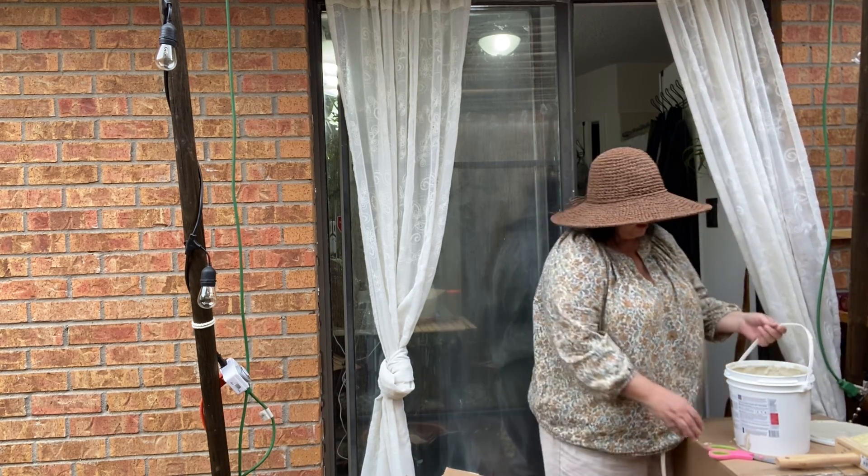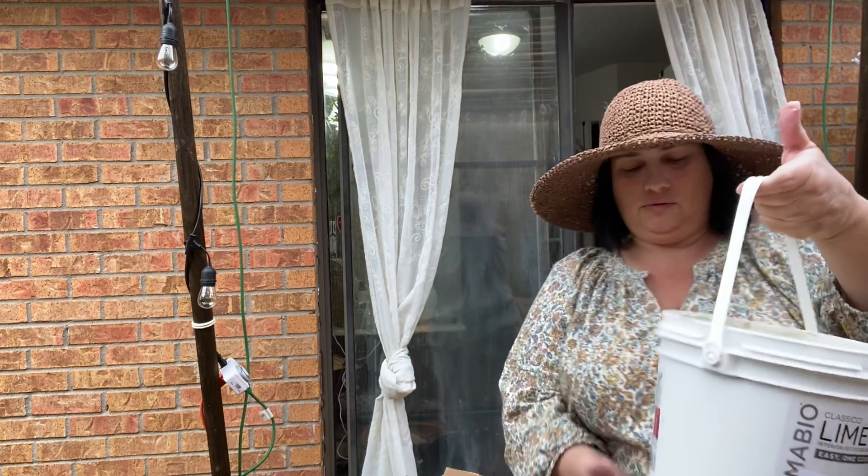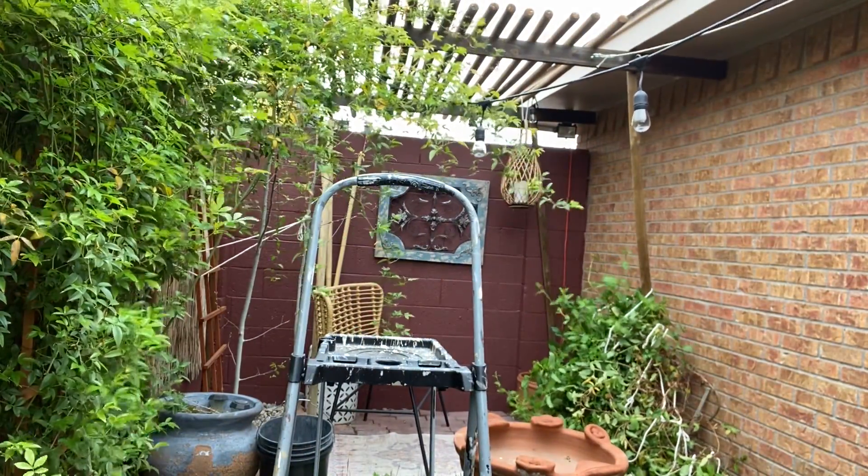What you have to do is dump this in a bucket and you do dilute it — I guess it's half and half. You know what? I forgot the stick.